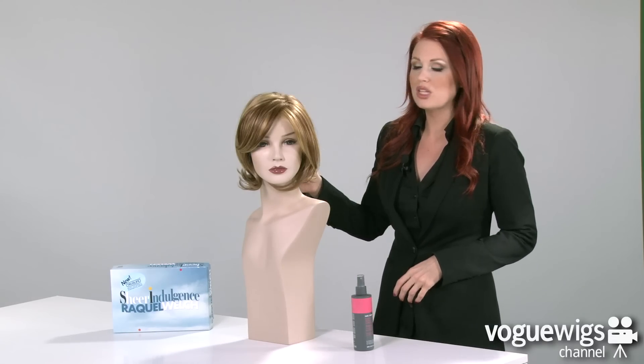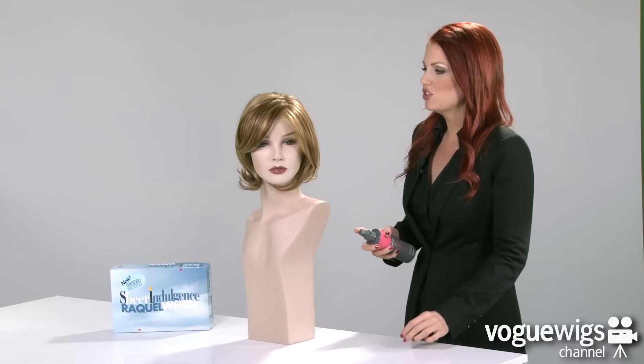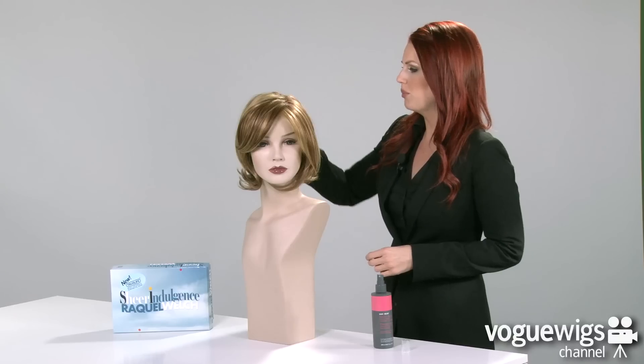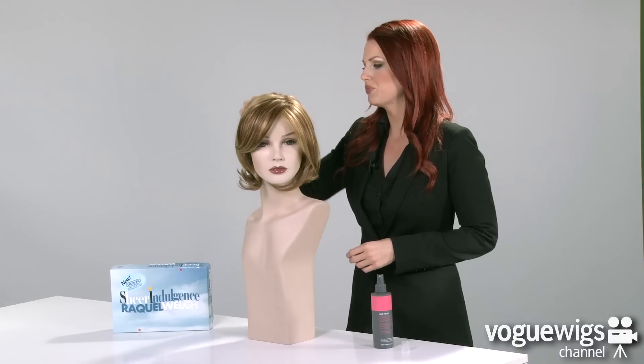Now since this is a true-to-life wig, I recommend using our Protect & Renew Leave-In Conditioner. All you have to do is just give it a couple of spritz, go ahead and rub your fingers through it, and it will keep it looking beautiful all day long.